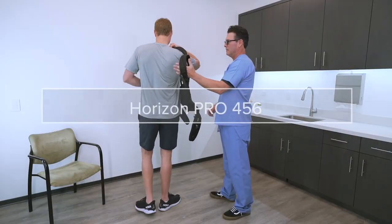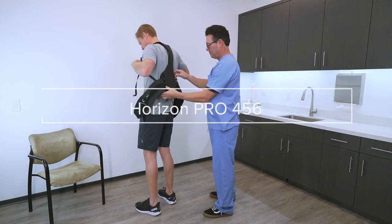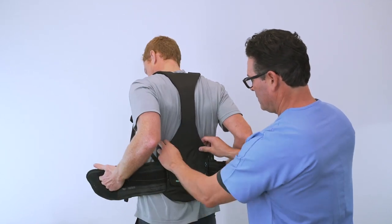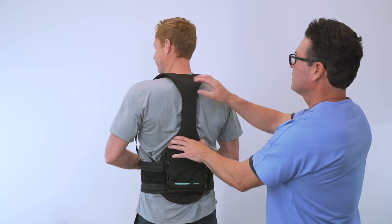The Horizon Pro 456 TLSO is easily applied like a jacket or a backpack. Start by positioning the belt as shown previously. It is not necessary to tighten with the pull tabs at this time.